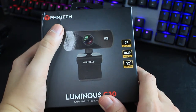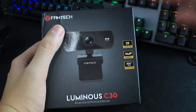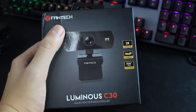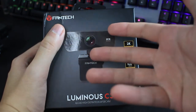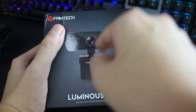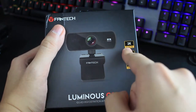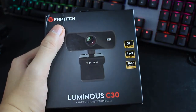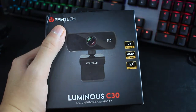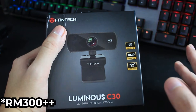This is their first webcam. They recently launched a series of live stream products including a microphone and webcam. Why did I get this? Besides trying to upgrade my lousy webcam, the price — this thing costs just 129 ringgit for 2K resolution. Compare that to competitors like Logitech, which costs like 300-400 ringgit for the Logitech C920, something like that — around 400.